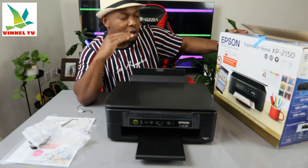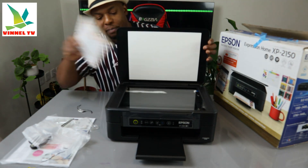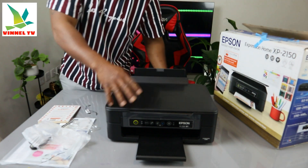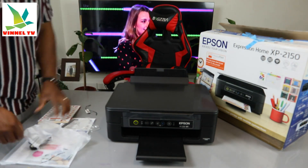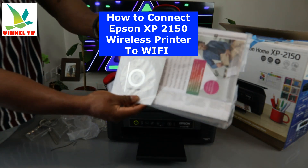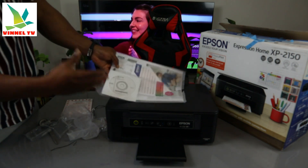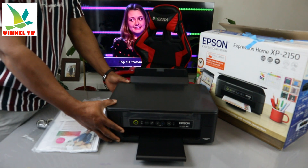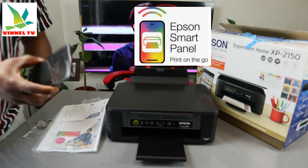This multi-functional printer can connect using your mobile device. It has a flatbed scanner — you can stick your document or ID card on top to copy or scan. There's also a software disc you can use with a laptop. If you connect using your mobile device, you'll need the Epson Smart Panel app to connect to Wi-Fi.